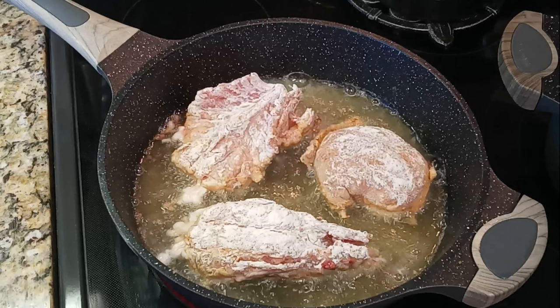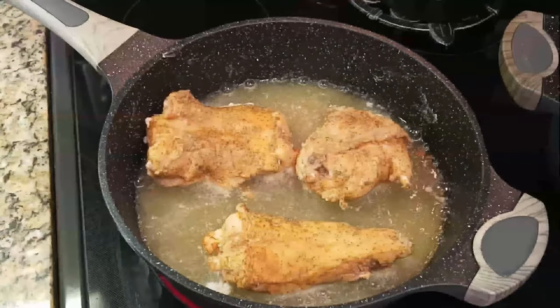Both sides — just enough to get it nice and brown like you see here. Then we're gonna take that out of the pan and just continue browning the rest of your rabbit meat in batches.